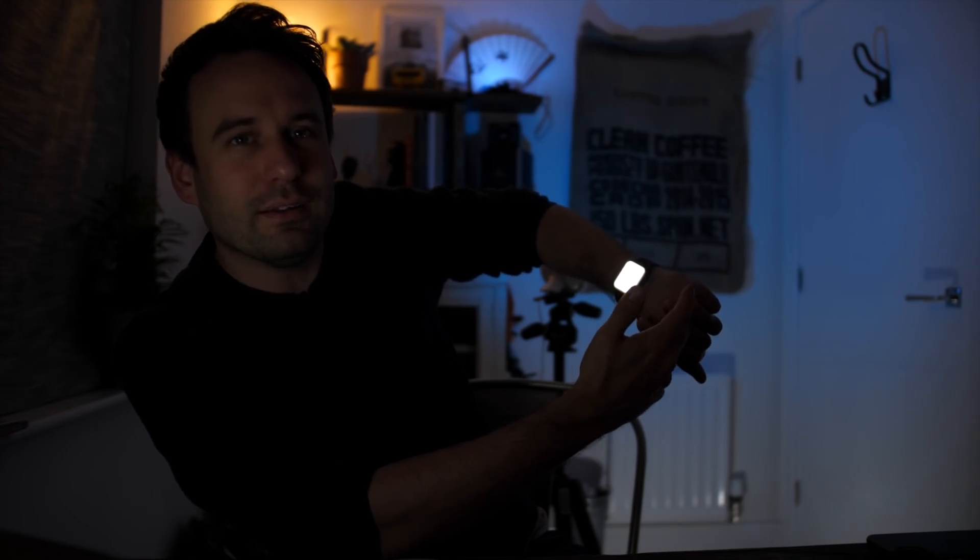One thing that's awesome if you're going to wear this at night is that it actually has a little torch function. If you swipe up from the bottom you have this torch button, and what's super cool is that when you're holding your wrist towards you it dims the light so it's not going to blind you in the middle of the night. Then you rotate your wrist to shine the torch where you want it and it suddenly increases in brightness, continuing to increase and decrease. It's just little things like that which I think are quite cool — people have really thought not just about the function but about the user interaction, and that's pretty cool.